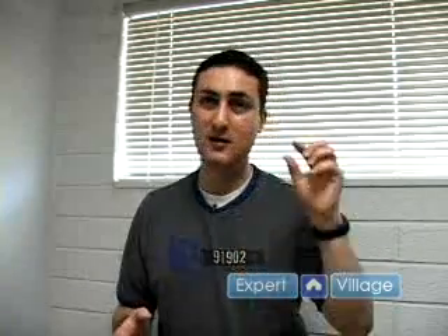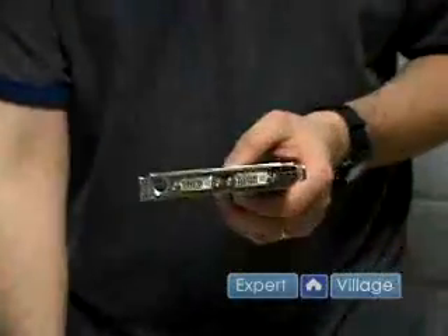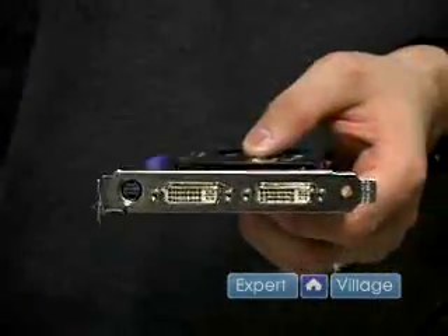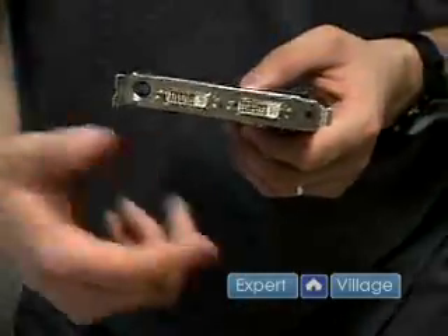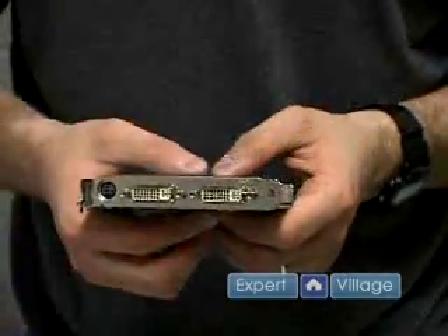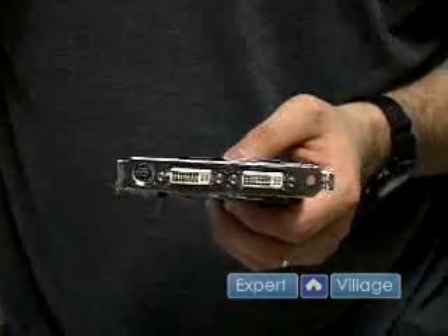Really the only time you want to put in a PCI video card is, for example, if you want to have two monitors. If you have an onboard video card with the socket to connect the monitors right there with the keyboard and mouse, you can put a PCI card in and connect a second monitor. Or also, for example, this is a PCI Express card — it's got two outputs for two monitors. Let's say I wanted three or four monitors: I can put a PCI card in and that'll give me one or two more sockets depending on the card.